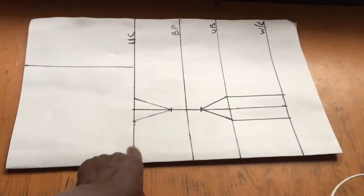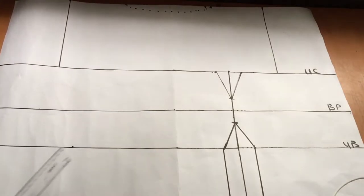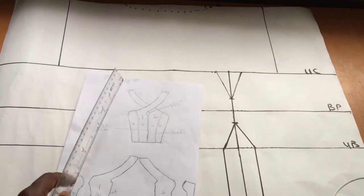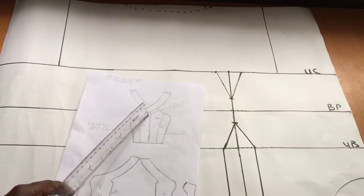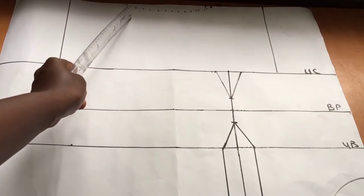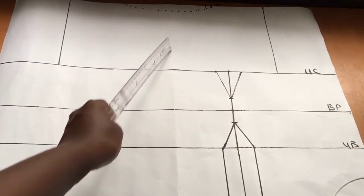All these things are explained in my bustier video, so do check it out. Since the paper is on fold, I'll open it up and transfer all those lines to the other side. I did not transfer the dart to the other side because we'll be cutting — I'll show you why. You can see that the shoulder comes from one side and meets up with the dart line.